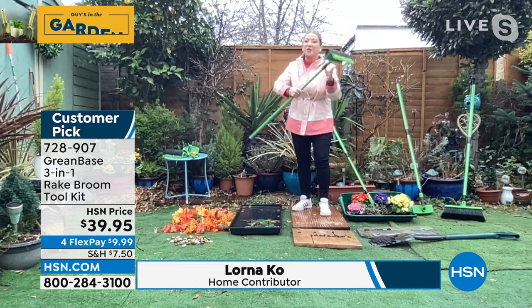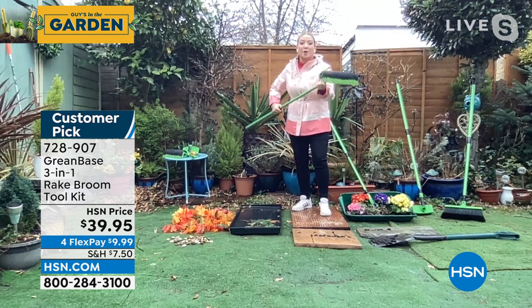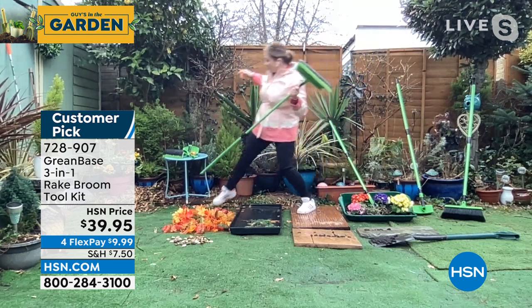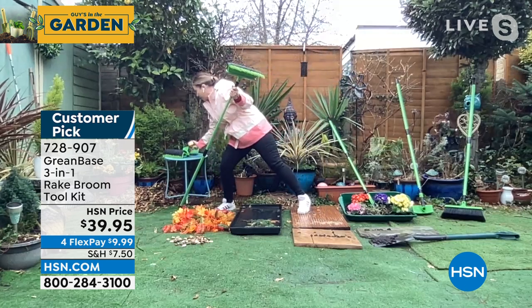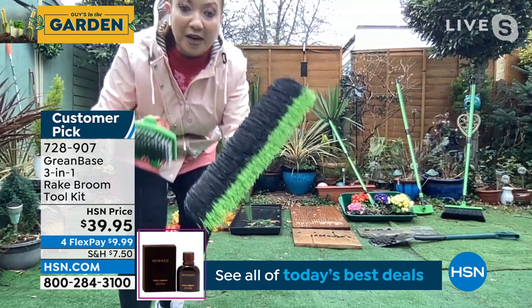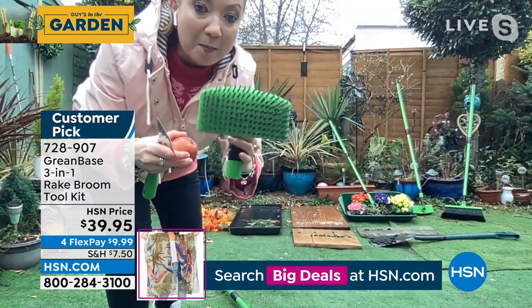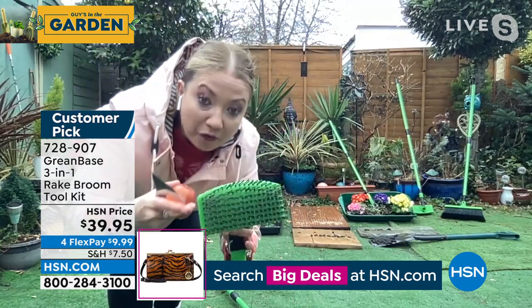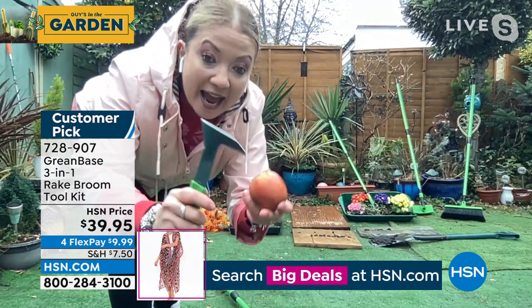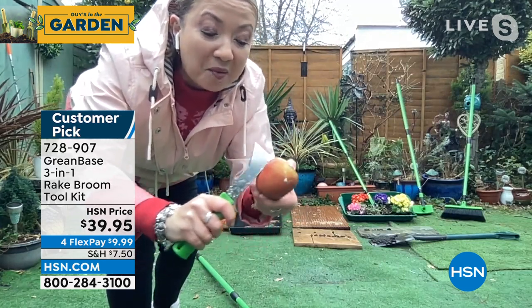I'll tell you why. You've got a telescoping handle — three foot to five foot — that's an alloy that's lightweight but super strong. You get three heads with it. The hero product is the rake broom, but you also get that stainless steel scrubbing brush — amazing for mold and lichen, getting it off your stones and patios. You get this weeding, edging, three-bladed knife tool, which is so sharp.